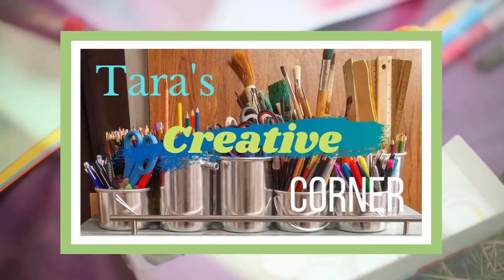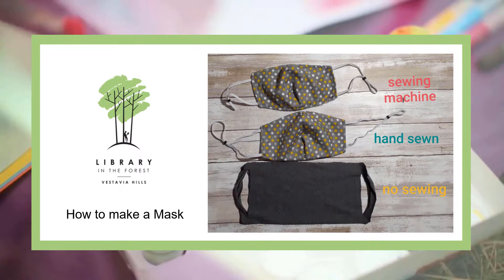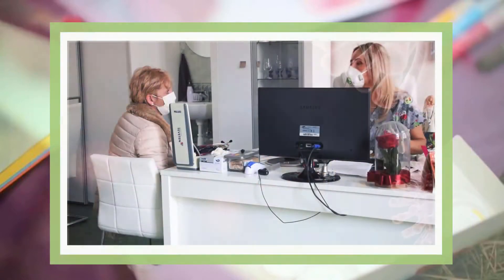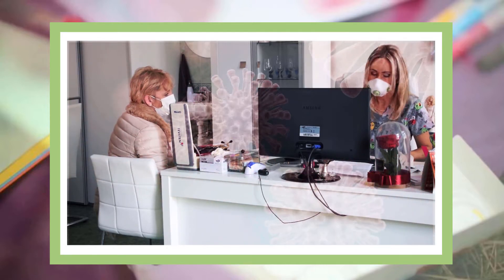Hello, my name is Tara and I work for Vestavia Hills Library in the Forest. In today's video I will be showing you how to make a mask. With COVID still affecting our lives today, many of us still have to wear a mask in order to prevent the spread of the disease.